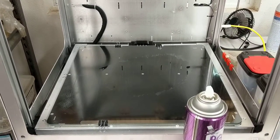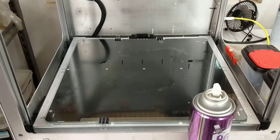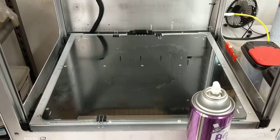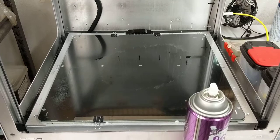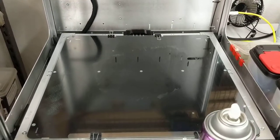Hey guys, Myron Woolley here. I'm going to give you a quick tutorial on how I spray my bed with hairspray. There's a definite technique to it, and if you do it wrong, you can end up with gloppy, uneven coating. It's really quite simple.